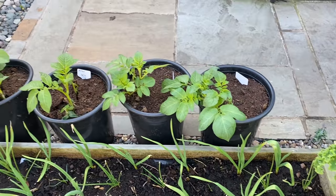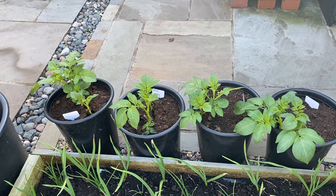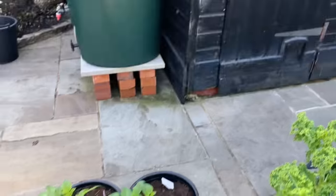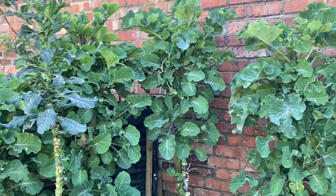I've just got a few early potatoes here. We have a frost every night at the moment so they're just going inside the garage at night. And then we've got perennial kales doing very nicely.